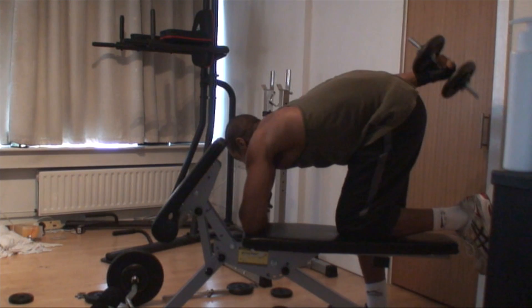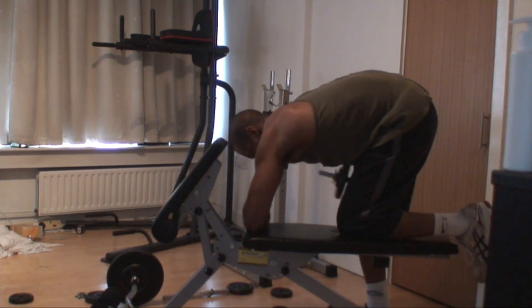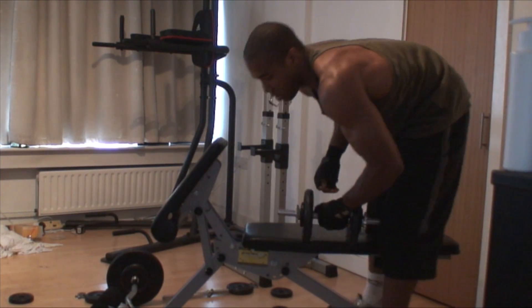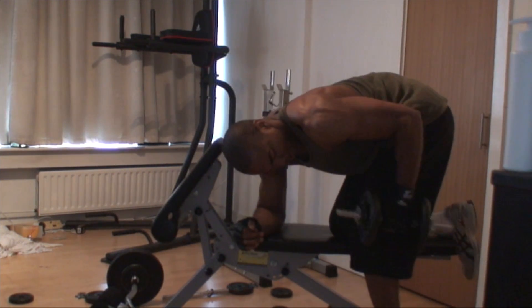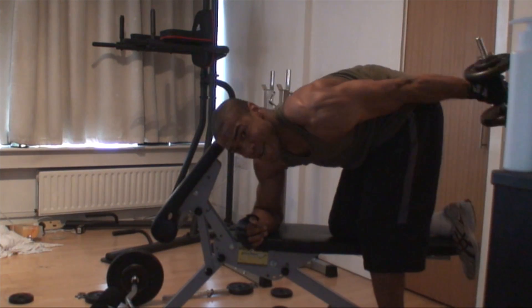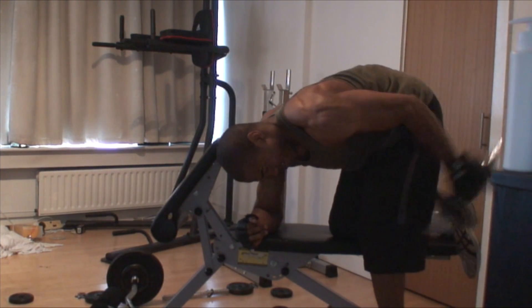I then move into tricep kickbacks and I superset those as well — I'll show you the pairing later, it'll be a surprise. Four sets of eight reps again, just trying to hit every head of the bicep and every head of the tricep for a complete full workout.